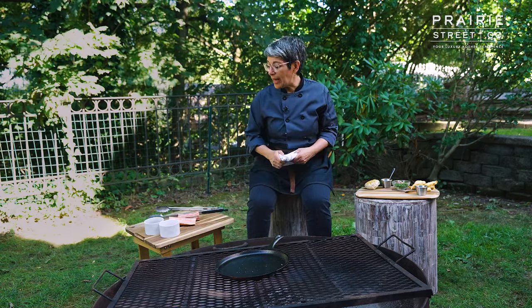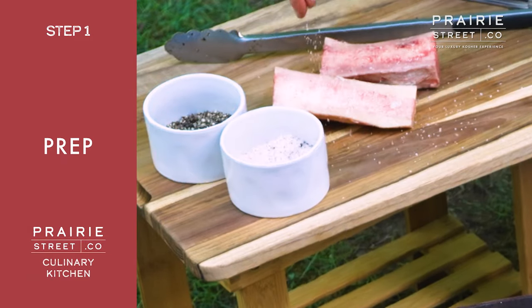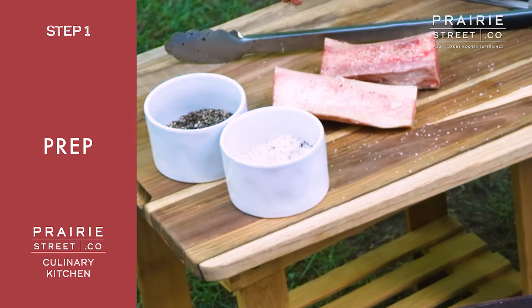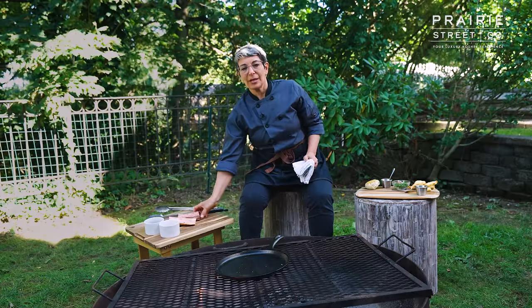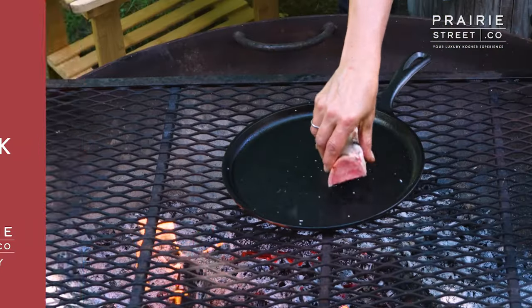So we're going to jump right in and do that. I'm just going to give these a little bit of salt — a little kosher salt, a little teeny bit of black pepper — and I'm going to cook them right on this flat top griddle that I've got on my open fire.